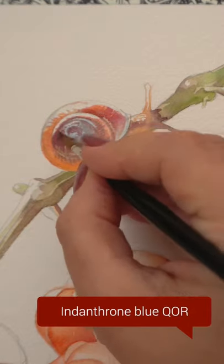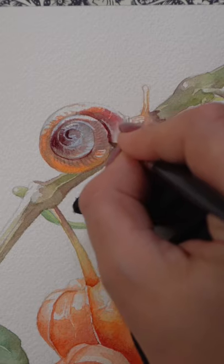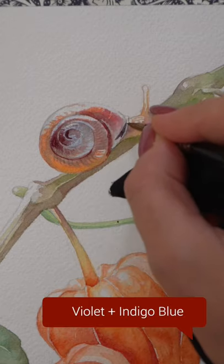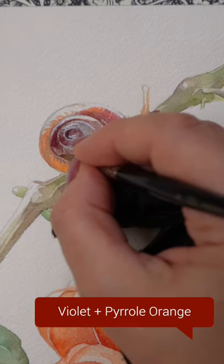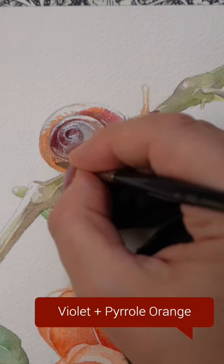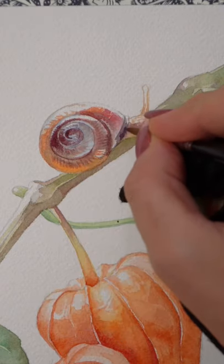All those tiny details on the shell, again just using the violet mixture. I'm building additional shadows, but instead of a full stroke all across that area, I'm just using the tip of my brush and following the direction of the grooves.